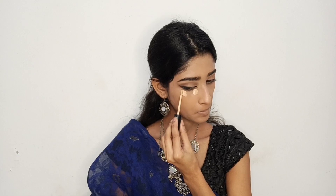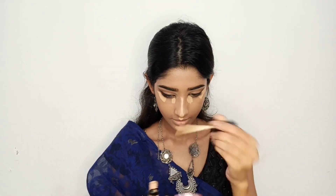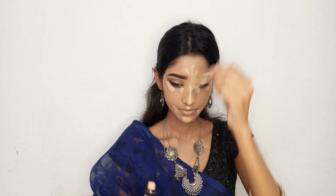Now I am going to use shade 04 medium beige under my eyes, bridge of my nose, tip of my nose, forehead and for contour. I will apply it to make my contour more sharp.